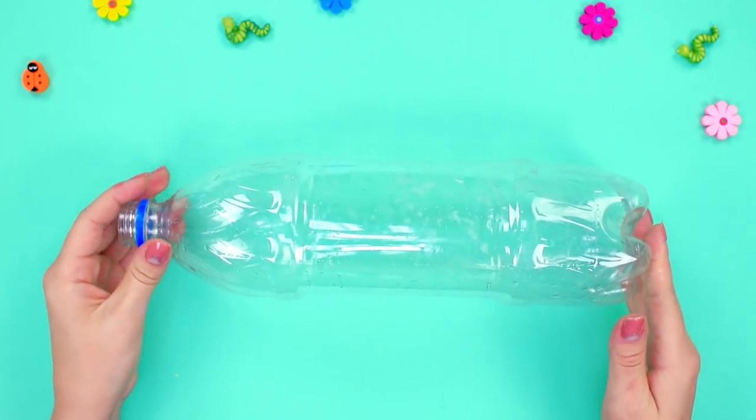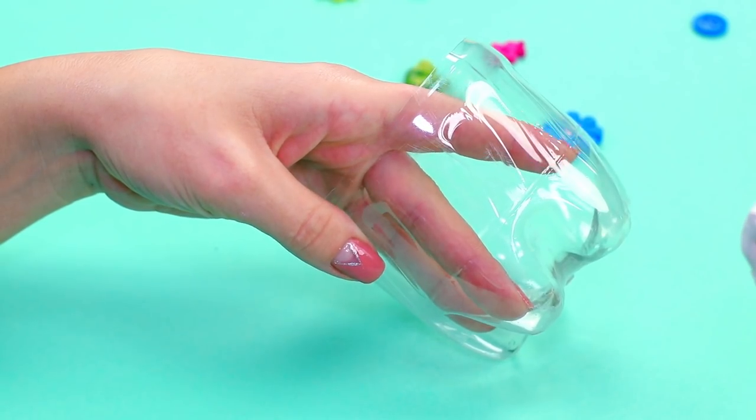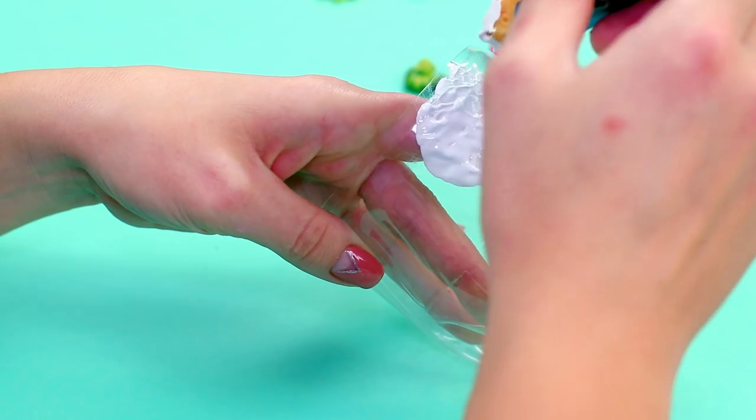For our next hack, we'll take a plastic bottle and cut off the bottom to get a cup-like shape. Cover the cup with white acrylic paint — it would be better to use a sponge instead of a brush, so the paint will have more texture.